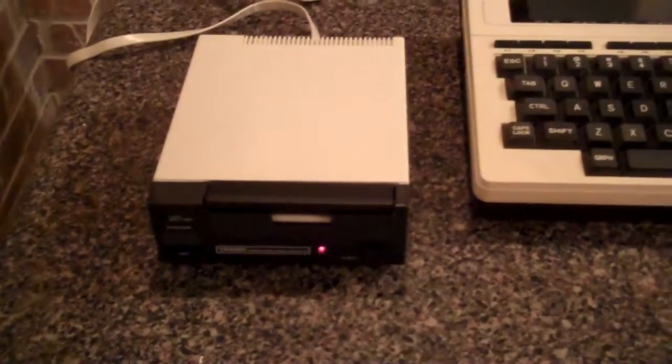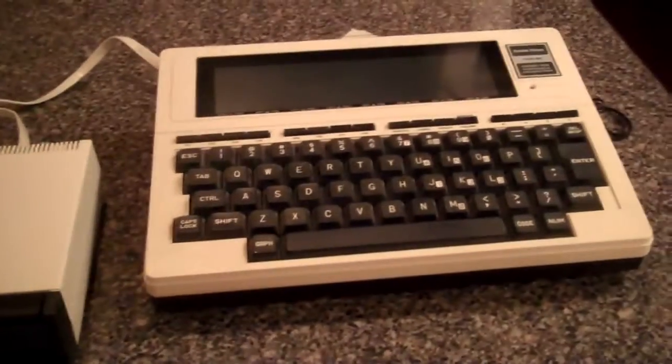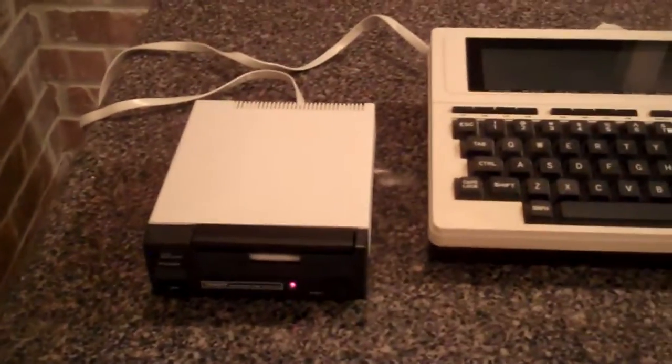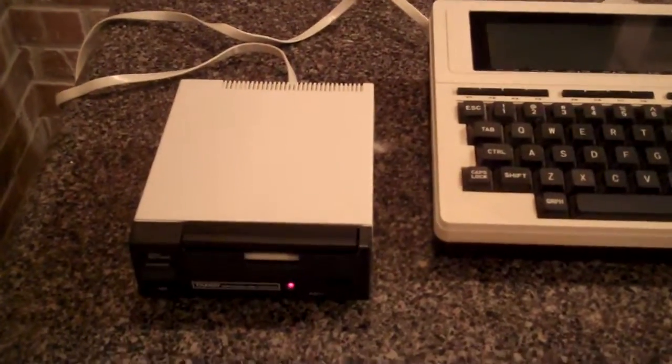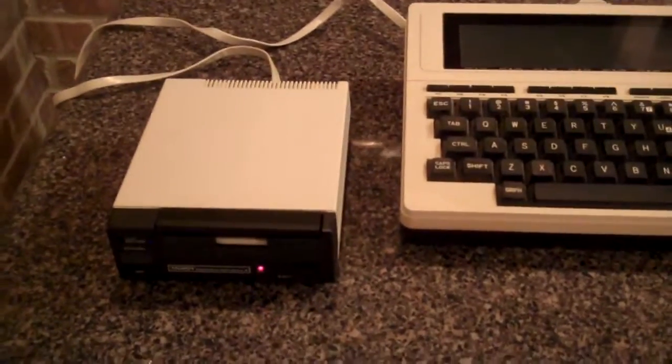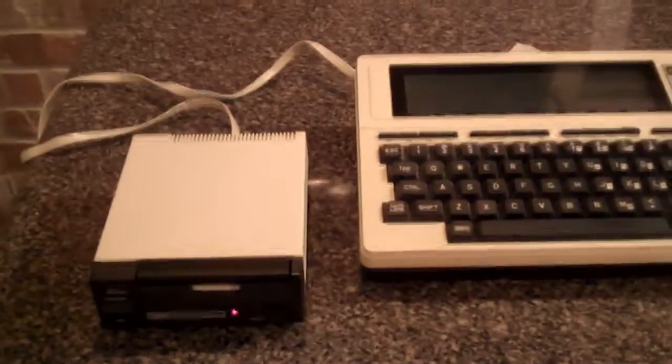I have no idea how long this takes. This is awesome. I honestly wasn't certain if it was going to have power, let alone work. I'm going to pause this because it looks like it's taking a while, and I'll come back hopefully with a successful format.